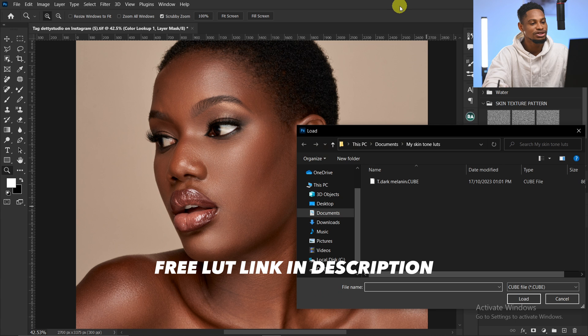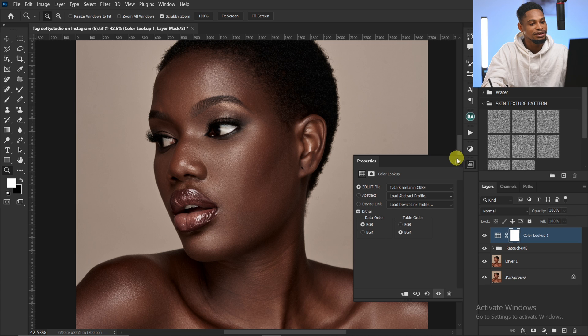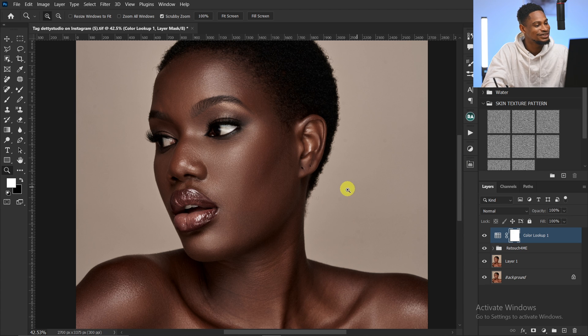By the way, if you want the skin LUT, I'll be leaving the link where you can download it for free in the description below. So I'm going to click on Load LUTs — and that's all, just like that.